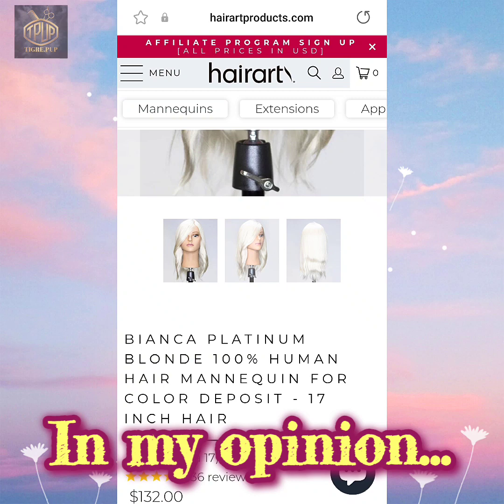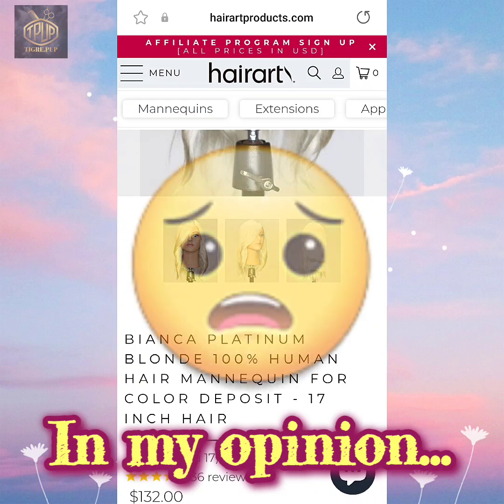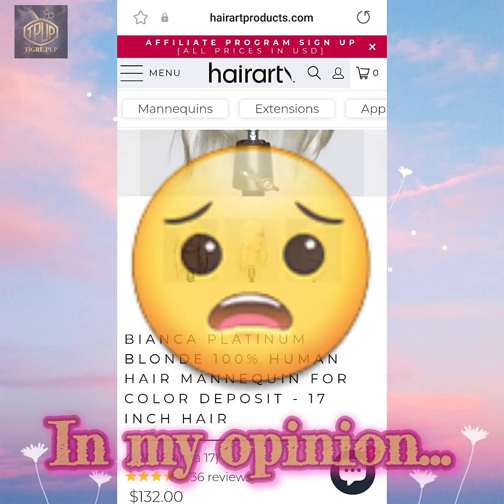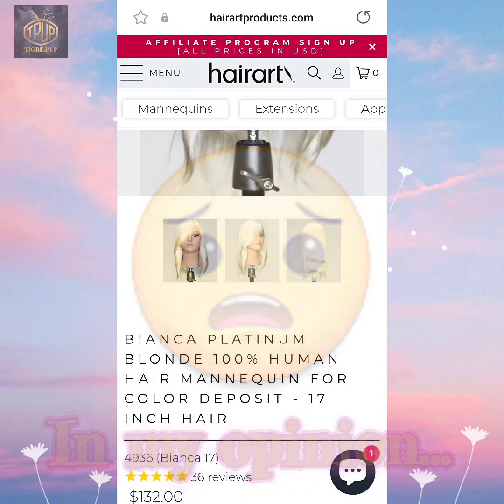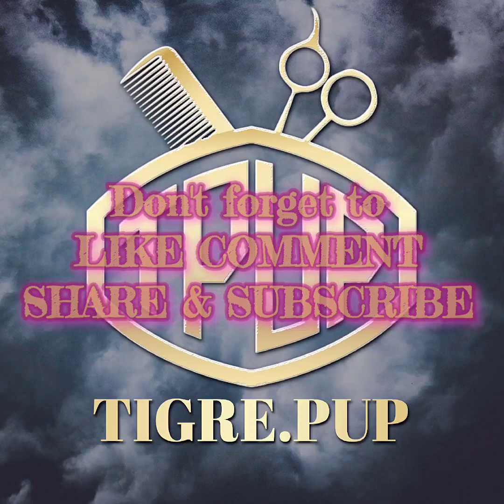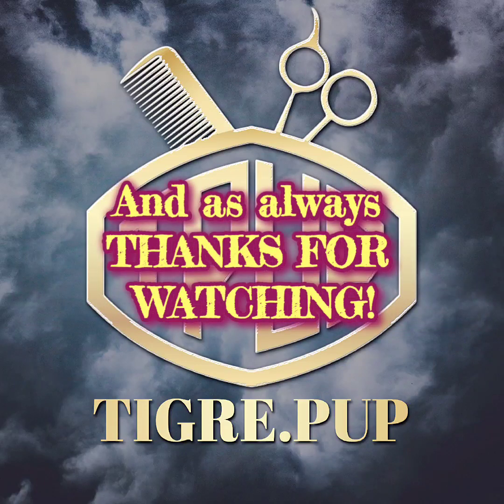The only thing that really got me down was Olivia's face being messed up. I'm going to see what I can do about that. Other than that, thanks for watching — don't forget to like, comment, share, and subscribe. And as always, thanks for watching.